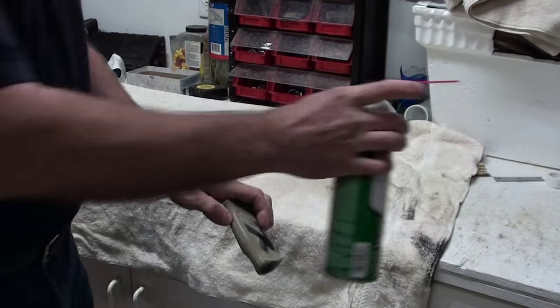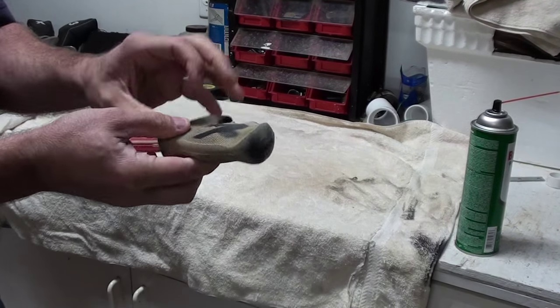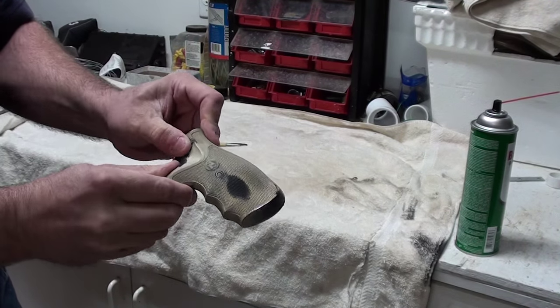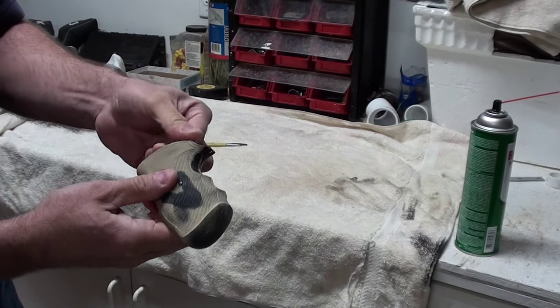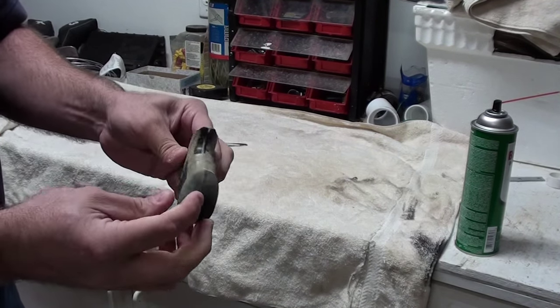So the heated method of using a high-heat heat gun is going to anneal or vulcanize the paint right into the rubber itself, and it should give you years of use. I can't imagine it coming off. You're going to find some areas like on the high spots that are going to rub free — that's fine, it adds to the character of the grip.